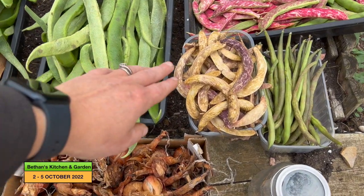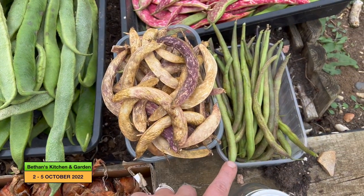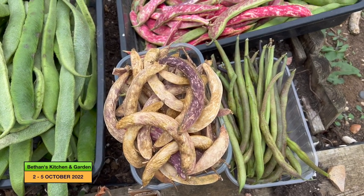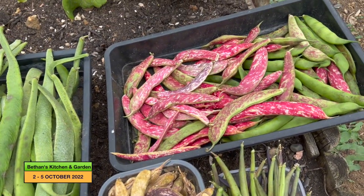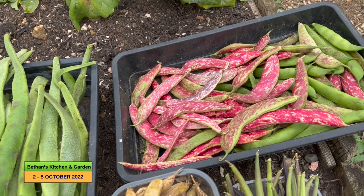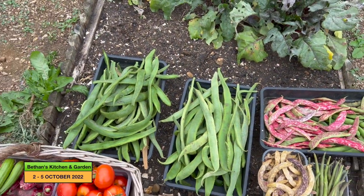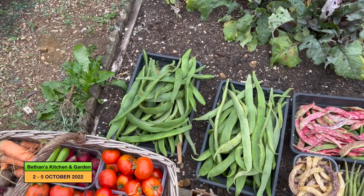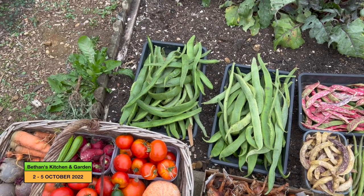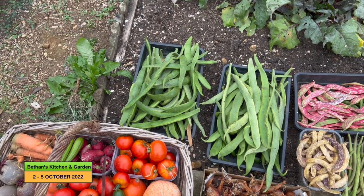Then these are the dried bilottis - they were dried on the plant. There's the French beans, which I think will still be okay for eating. Then those are the fresh bilottis which I shall just cook up and freeze. And then the runner beans, which again I'll just take for the beans - I'll strip the beans out of the pods and cook them up and freeze them as well.